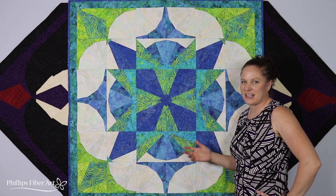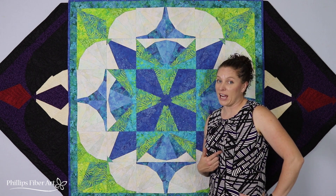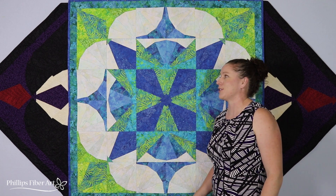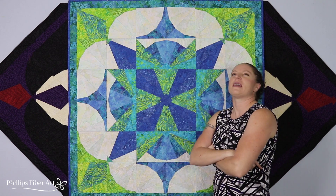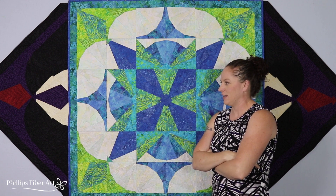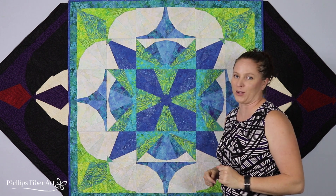Alright, what do you think? Is this beautiful or what? What's your first reaction? I know what my first reaction was. My first reaction was, oh my goodness! How did you do that? I could never do that. That's not even gonna happen. Maybe I could pay somebody to do it for me. I know a couple people — Cheryl Phillips. That lady can quilt. But guess what? It's as simple as ABC.